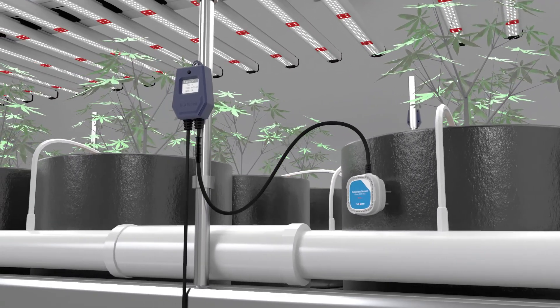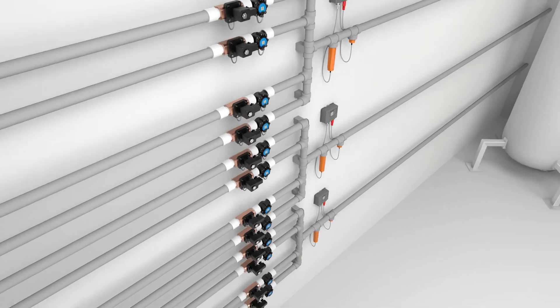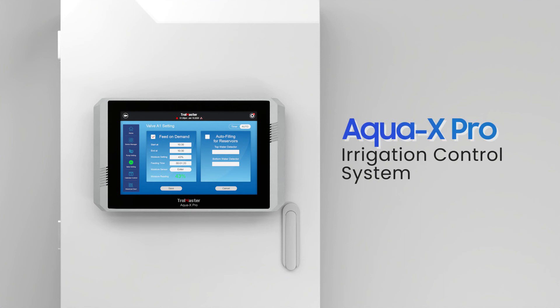Incorporate our other new products with the AquaX Pro to get the most out of our newest creation and make your grow facility easier to manage, more consistent, and efficient. AquaX Pro — all you need for intelligent irrigation.